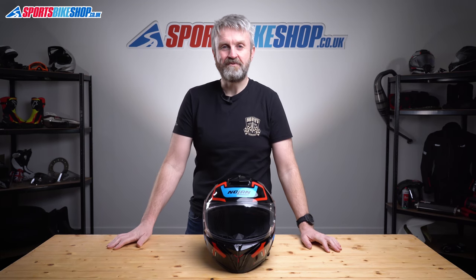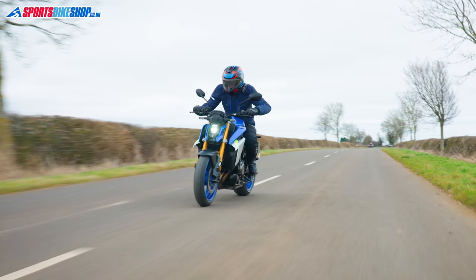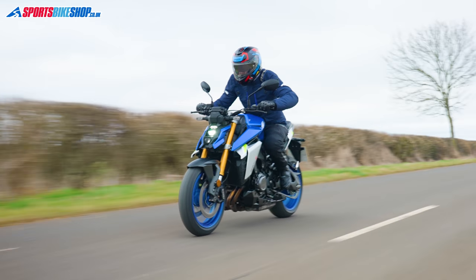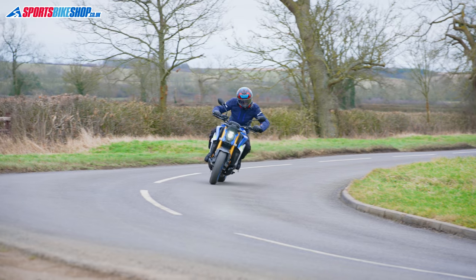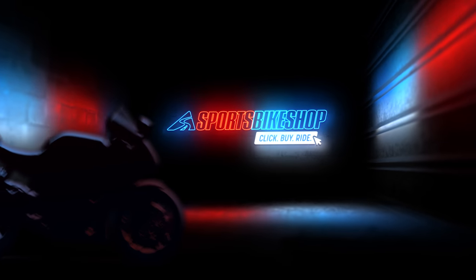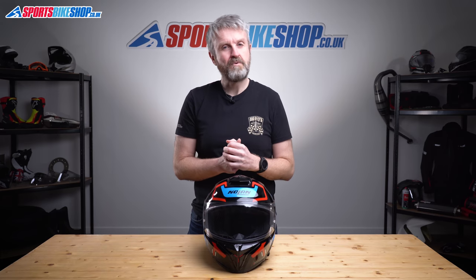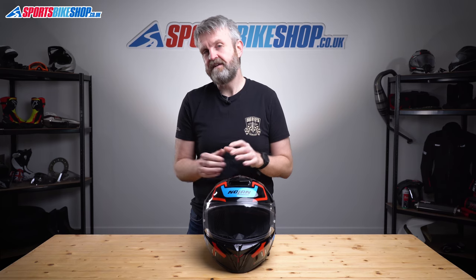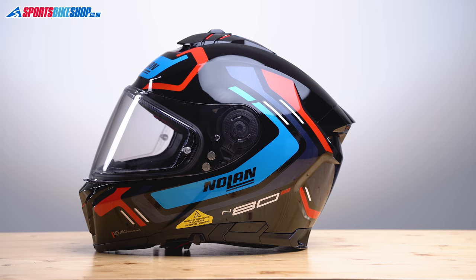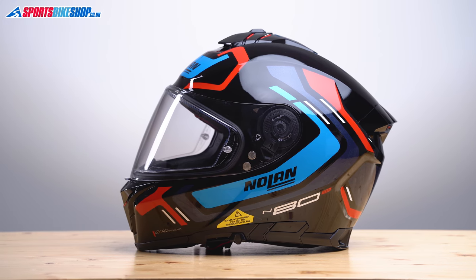Hi, I'm Tony. Welcome to Sports Bike Shop's video about the Nolan N88 helmet. This helmet has just arrived to replace Nolan's very popular N87, which is a lid that's won loads of awards over the last seven years or so. This one's a bit higher in specification than the N87.